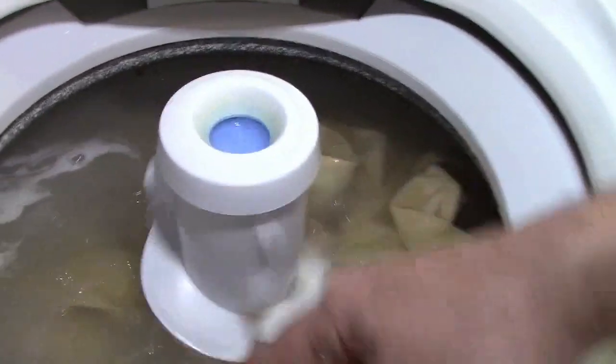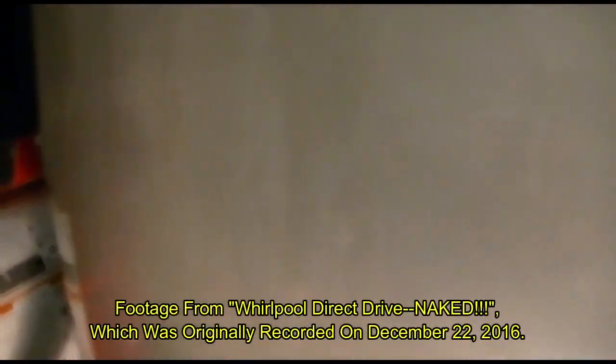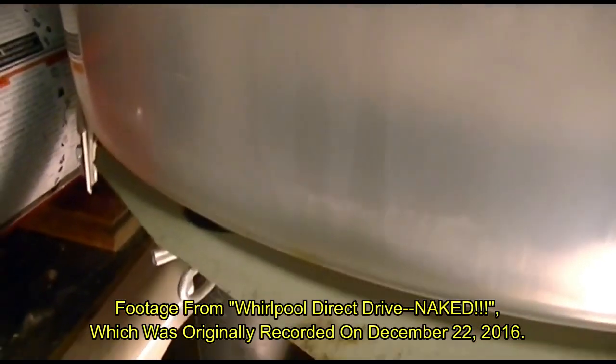Look at this — you can see bubbles coming up from this corner here, because that's where the drain pump is, so it's throwing all the air back. We saw that with the covers off — that was awesome, that was a great video. Now it's running — and look what happens, because the pump runs backwards, it actually creates bubbles that come up to the surface. All that churning.